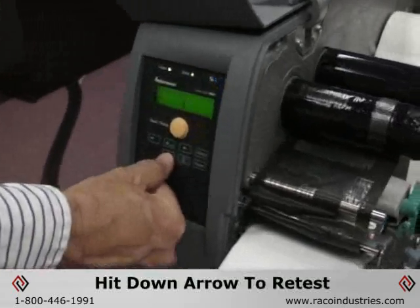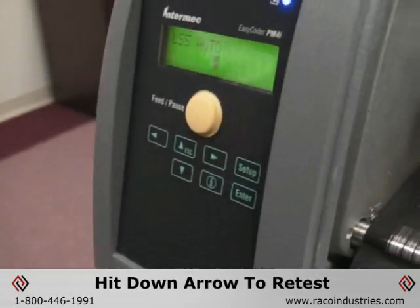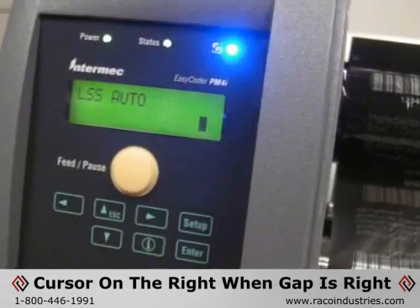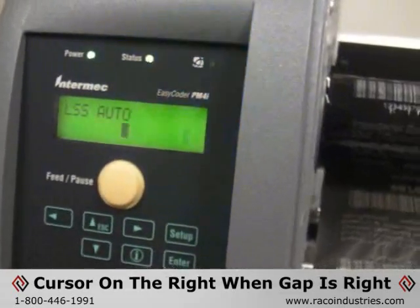To test a second time, simply hit the down arrow and the test will reset. Pull the label through again — once the gap is under the sensor, the cursor will move to the far right side of the screen.